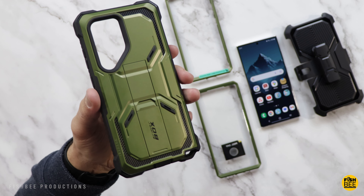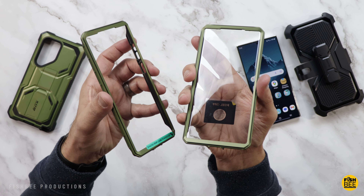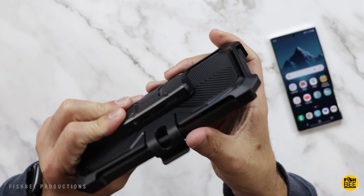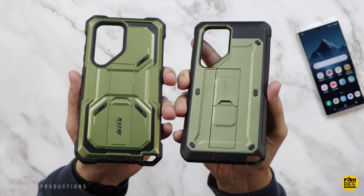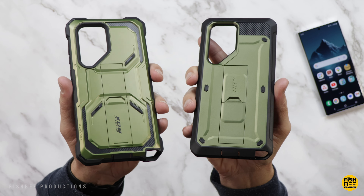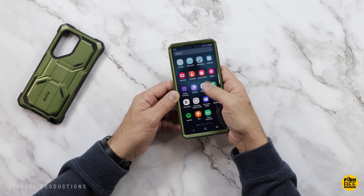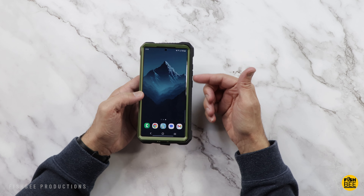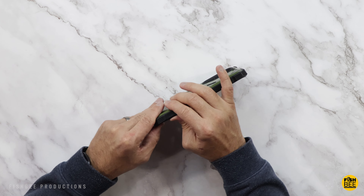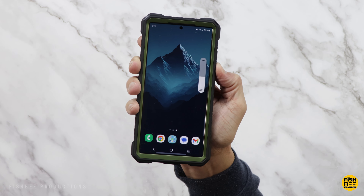If you're looking for something more rugged, check out the Armor Box case by iBlaeson — it comes in four colors: blue, red, black, and the one shown here is military green. You have the option of a built-in screen protector or one without, and it comes with a pretty industrial looking belt clip. The Unicorn Beetle by SUP Case is actually really similar with just a few small differences — sort of personal preference on which one looks better, though both look really good in this green. The case with the screen protector works pretty well, though you'll probably need to re-add your fingerprint after installation.